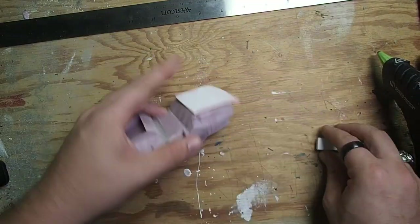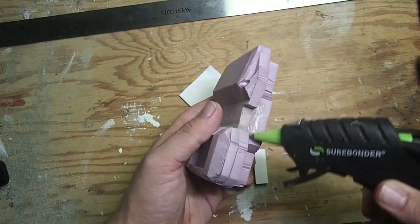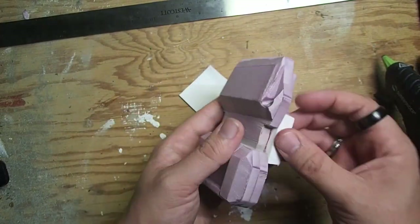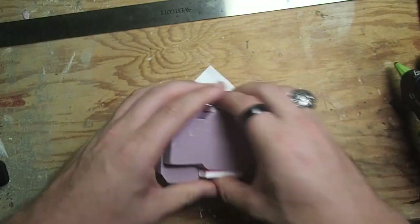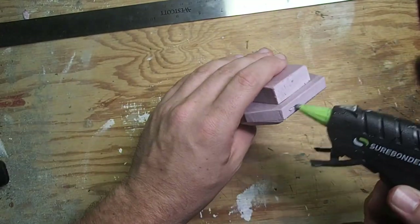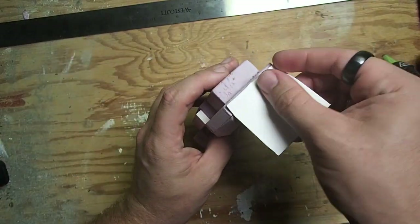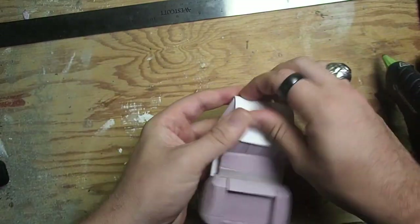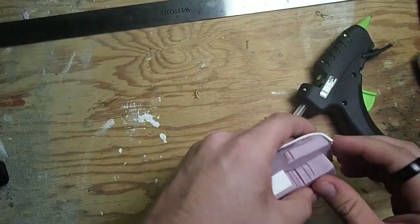Next, I came in and started adding some thin layers of foam board to add some of the details we see in the Warthog — such as the step that lets you get up to where the seats are — as well as to tone down some of the harsher angles and bring this piece together. I just used my hot glue on the low temperature setting and teased it all out with the nozzle to make a nice thin layer of glue, and then held it down.